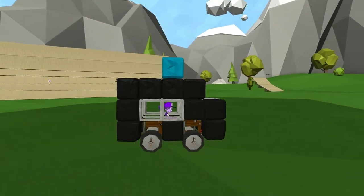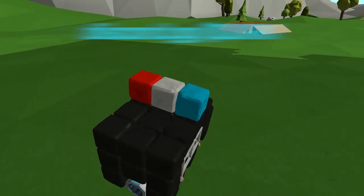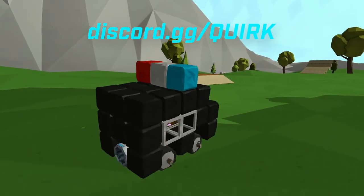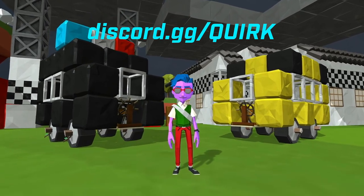What kind of bus will you build? Comment below with your ideas for other ways to modify the simple design, or anything else you want to see in one of these videos. You can also join our Discord at discord.gg/quirk, and as always, thank you for watching, goodbye!